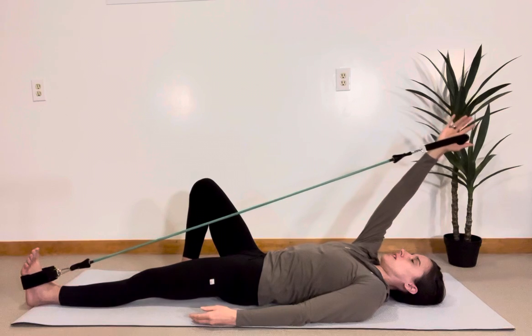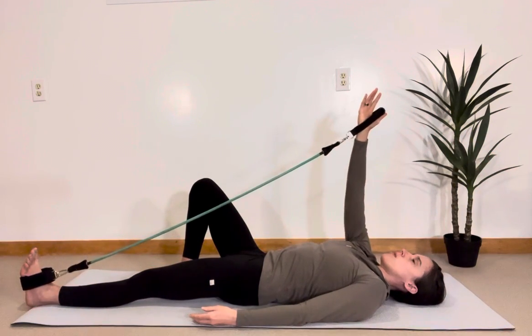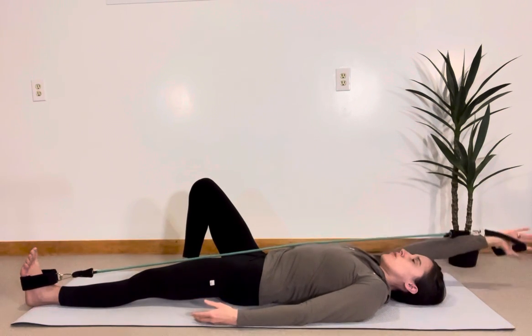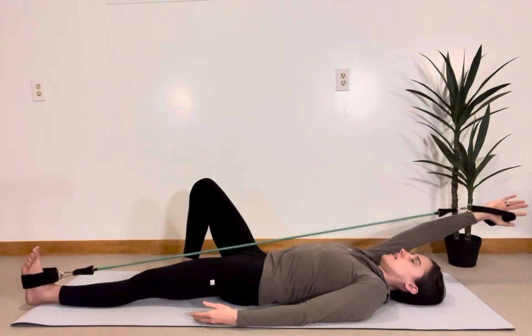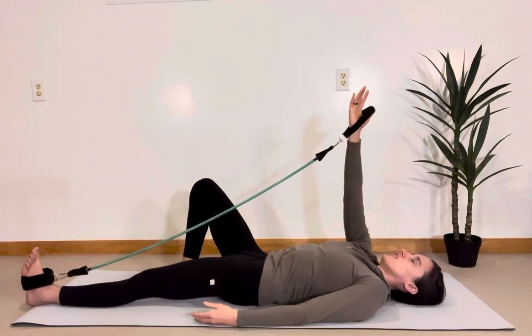Exhale — stretch, stretch, stretch, reach, reach, reach and inhale. Think about painting a huge rainbow with your fingertips as you reach back. Your abs are getting more and more engaged with each and every rep. Inhale, exhale. Your glute is engaged. Let's do one more — exhale.